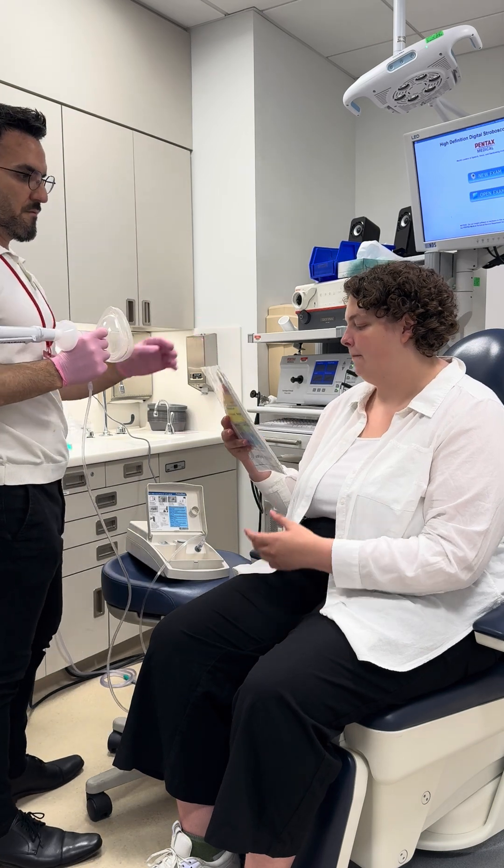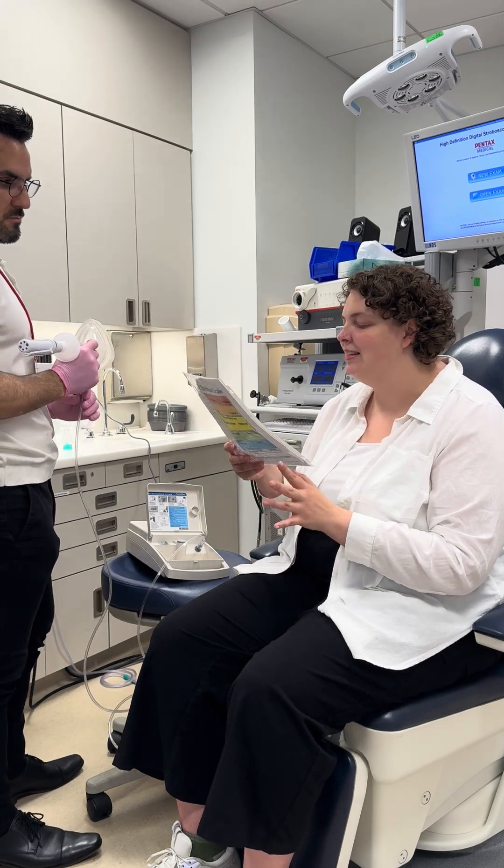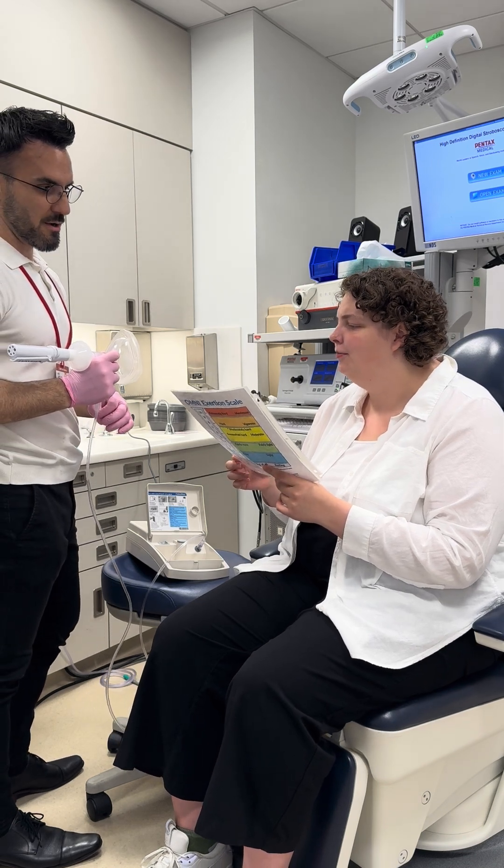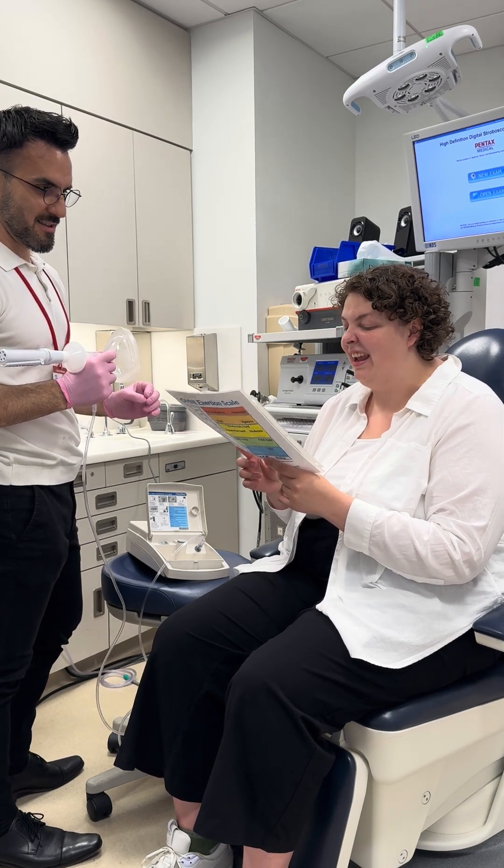What was your urge to cough for that one? Seven. And was it a tickle, burn, irritation, or something else? It would be a tickle. And how strong was that? Eight.